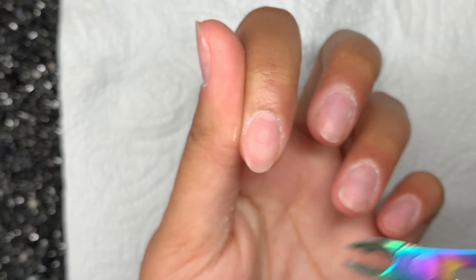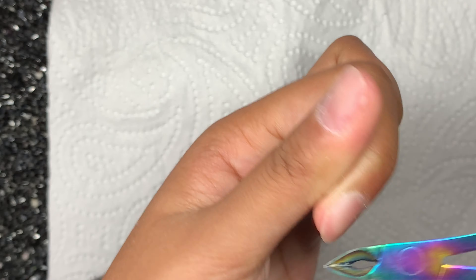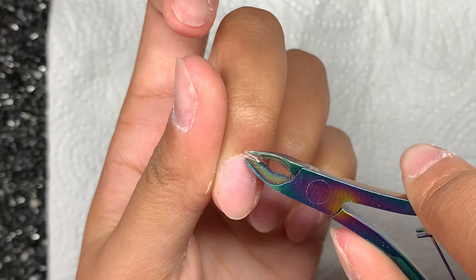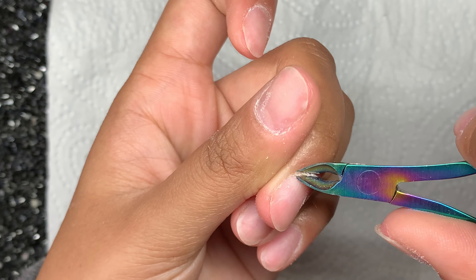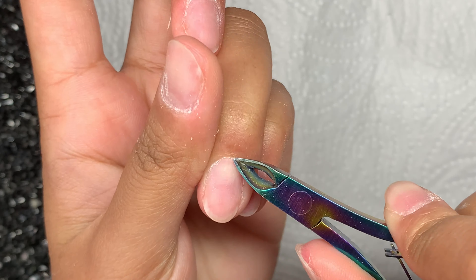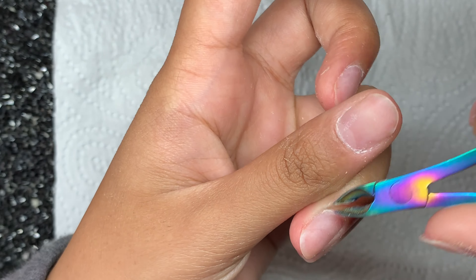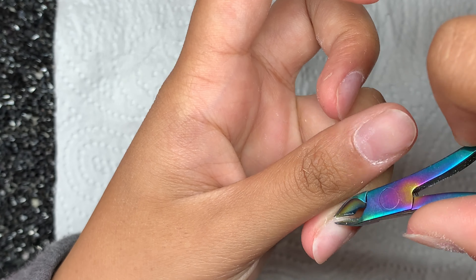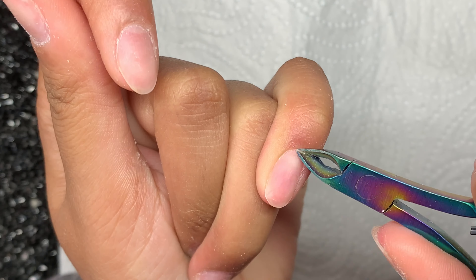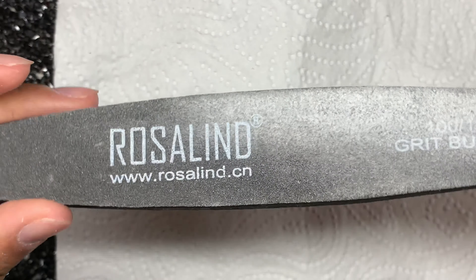Now I'm just nipping off any cuticle that I may have — I don't have a lot but I'm just taking off what I can to ensure that this set lasts. These cuticle cutters are from my local beauty supply store, so I can't really link them below since they don't have a website, but any cuticle cutters will do — just find some on Amazon and they'll do the job.